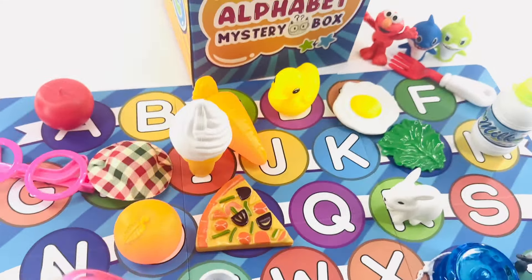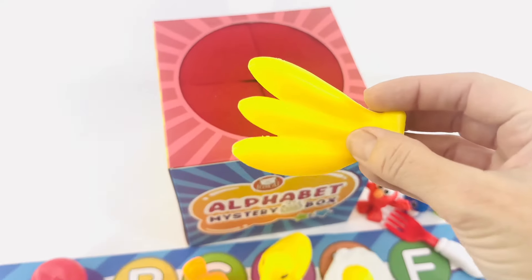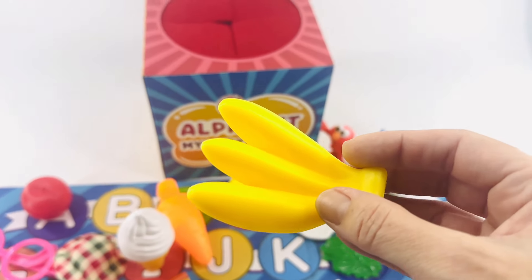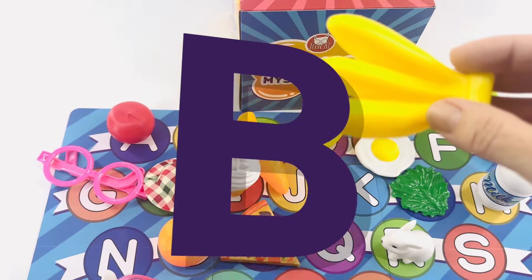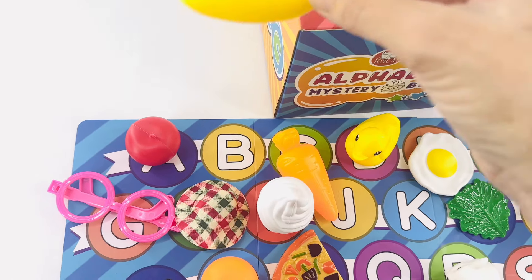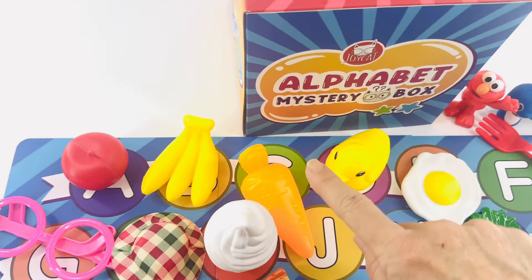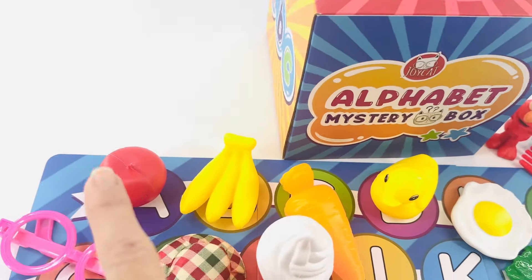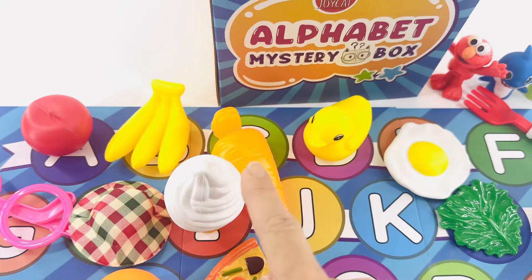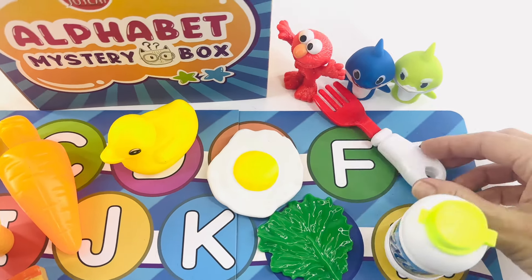Let's reach in and get another one. Bananas! I love bananas — it makes a great snack. Bananas starts with the letter B, and that goes here at the beginning of the alphabet. Apple, bananas, carrots, duck, egg, and fork. A, B, C, D, E, F. Great job!